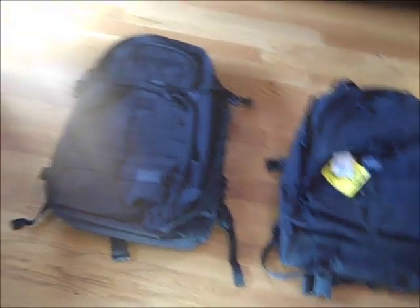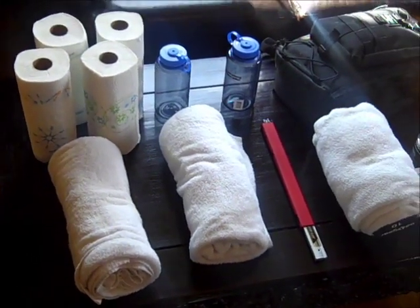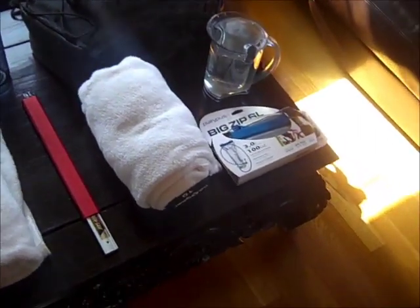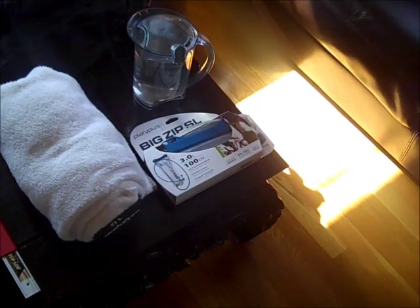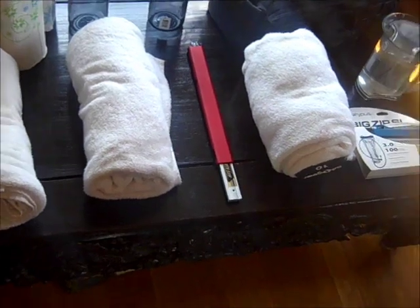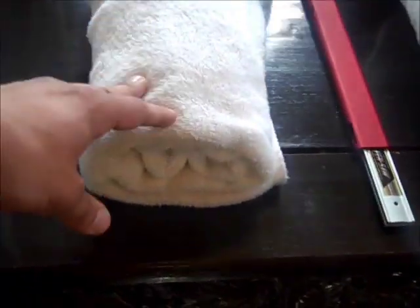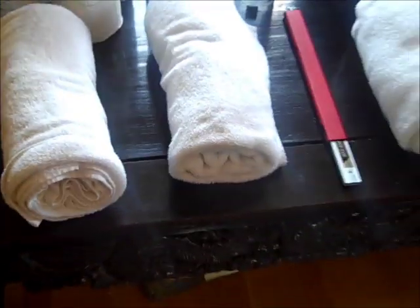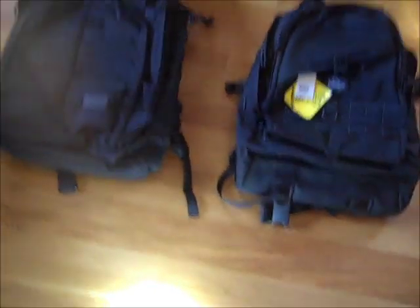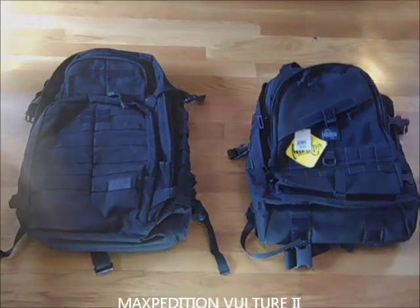To help with my testing I have a lot of equipment set out here: some paper towels, a couple of Nalgene water bottles, my EDC backpack which is a Maxpedition Pygmy Falcon 2, some water tests I'm planning on doing with a water bladder and a jug of water, and three blankets each with a dumbbell inside — one 10 pound, another 10 pound, and a 15 pounder — so about 35 pounds of weight total. I'd like to put both backpacks through the wringer and see which one comes out as the backpack of choice.